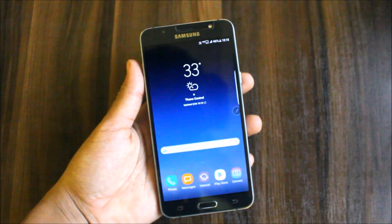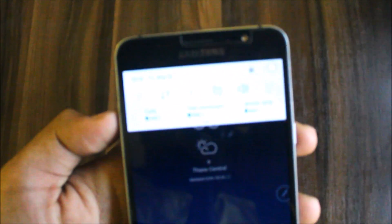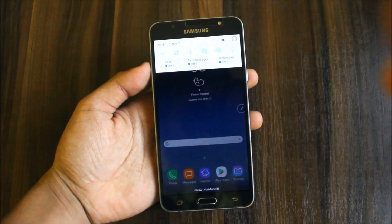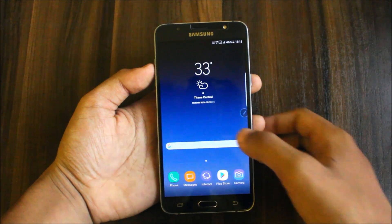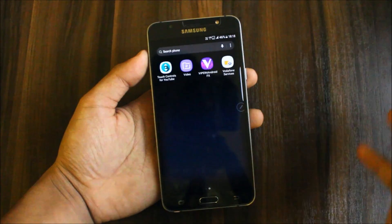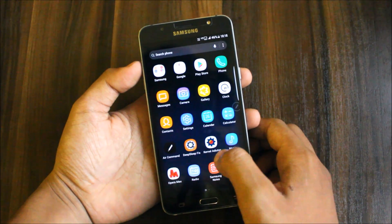The ROM is booted up and it has a lot of cool new features like Air Command, the Nougat-style status bar and notification panel, and the diffusion panel. The SIM One option is also there, but in the next version I think it will be removed so that it will look more clean.